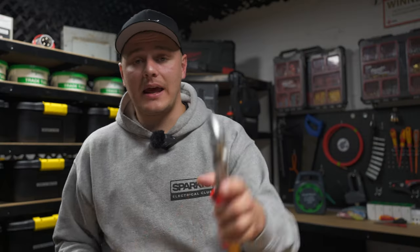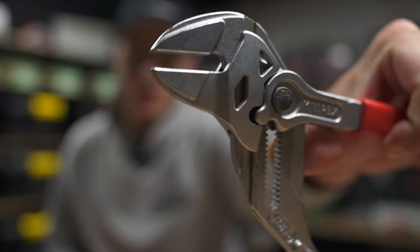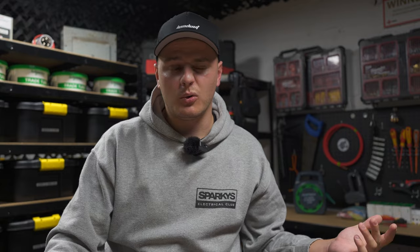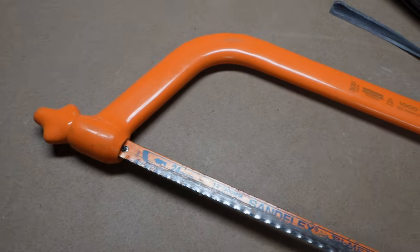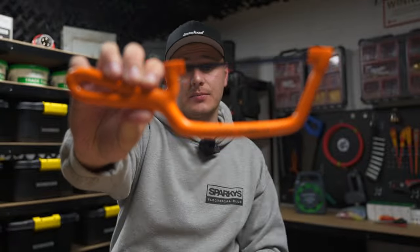You're also going to need a pair of grips. These are actually smooth-jaw grips so they don't chew the glands up. You can use a spanner or a traditional pair of grips — just use them and be careful. You just need something to get hold of the gland and tighten it up. Finally, you're going to need a hacksaw. I've got a junior hacksaw, but you can use a full-size one, whatever you're comfortable with.